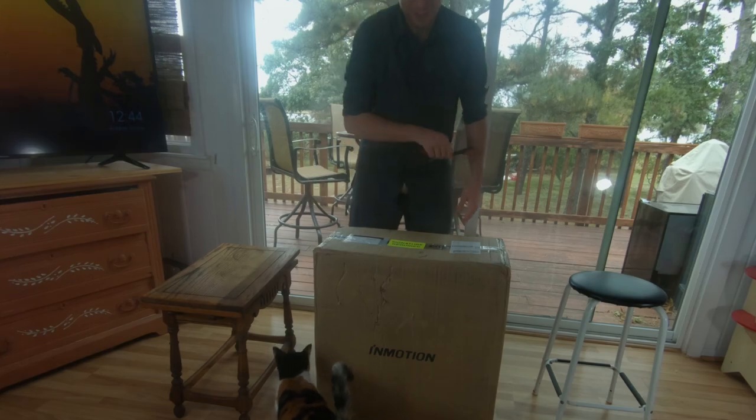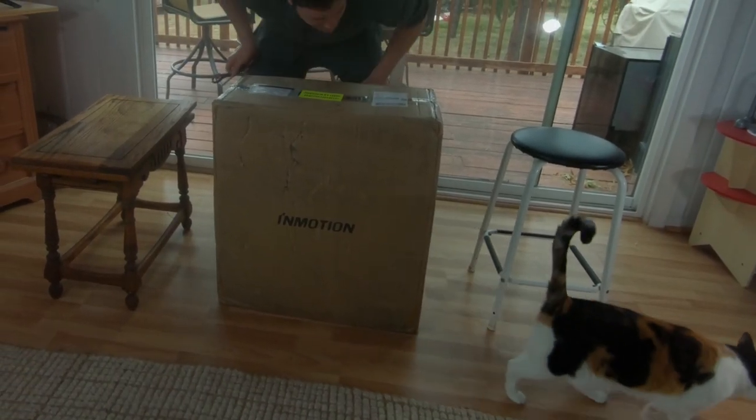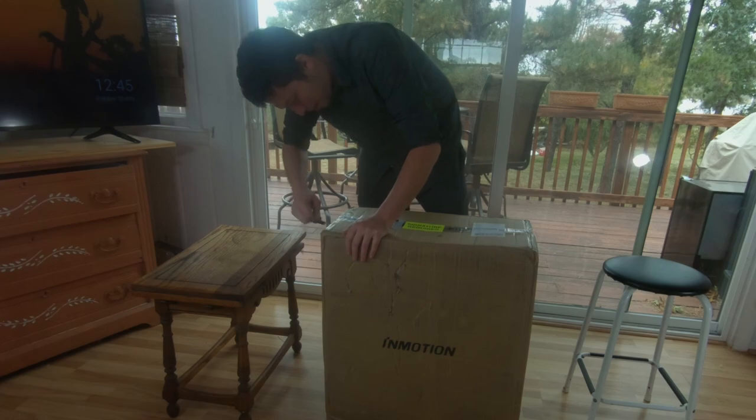Apparently the cat is excited too. Isn't it awesome, Bella? Smell it. Do you smell that? That new wheel smell. Alright, I literally can't wait. Let's go. Let's open this bad boy.